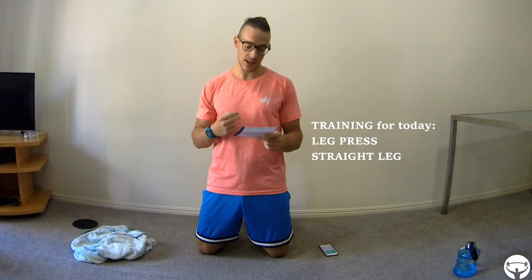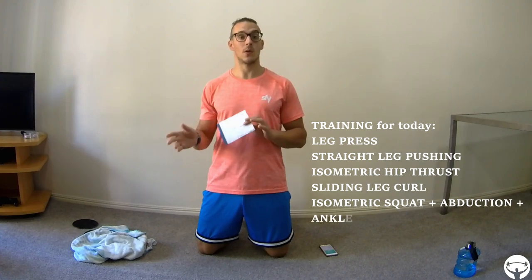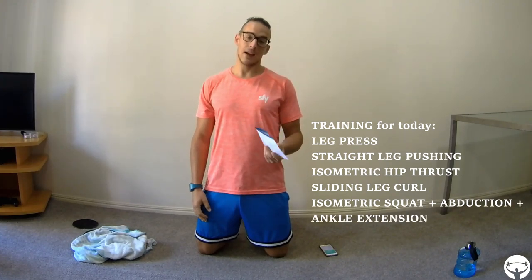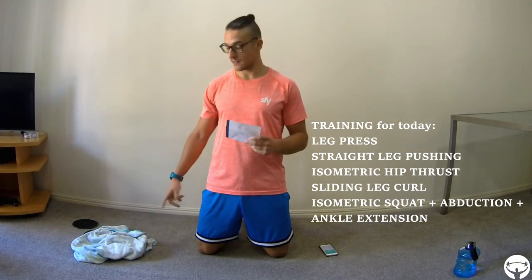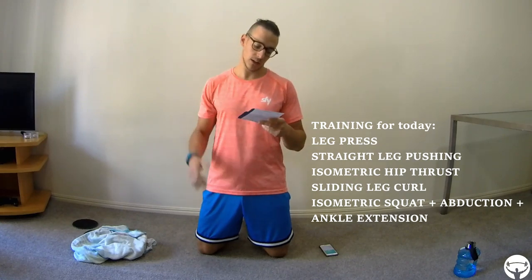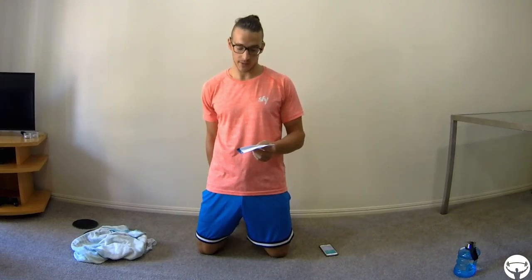So the exercises we have: first a leg press — you can do with one or two legs, I'll do with two. Then a push with the leg straight, which you can also do with one or two legs. Then an isometric hip thrust with the towel too. Then leg curl sliding, using the sliders or the towel if you have the proper surface. And the last one is an isometric squat, at the same time in abduction, plus ankle extension. So with these five exercises we have a full leg workout.